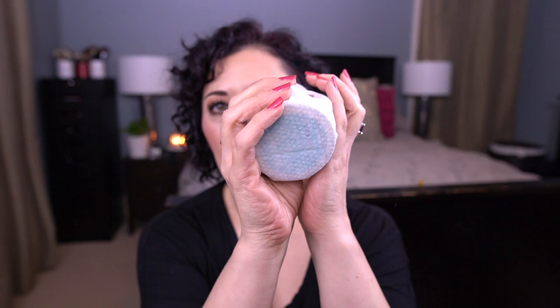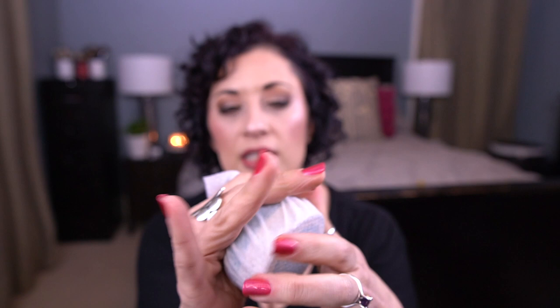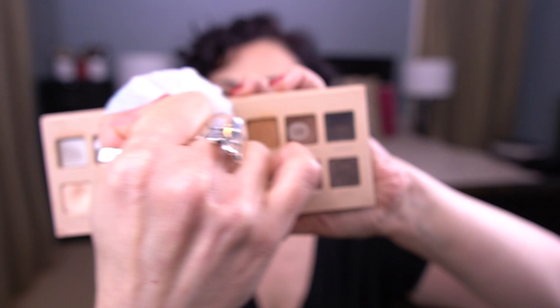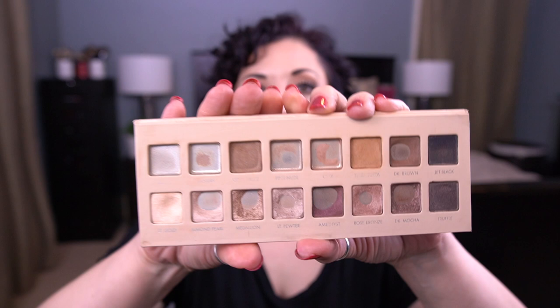Before we get into the nitty gritty, we're going to grab our makeup wipe. I'm going to grab my Thrive Cosmetics palette and do the back side of this palette — just wrap the wipe around the powder, grab the edges on the back, and then swipe this over the front to clean my grubby, well-loved palette. There we go — so much better!